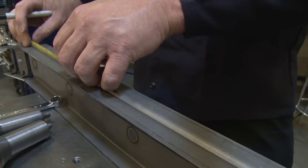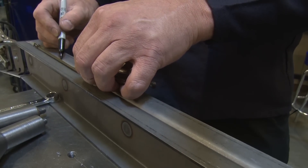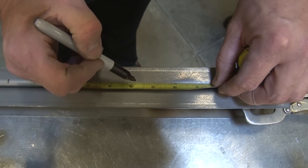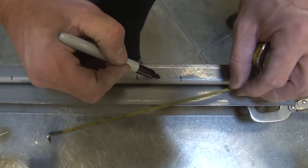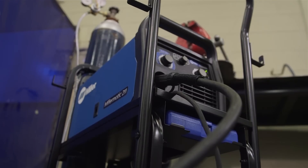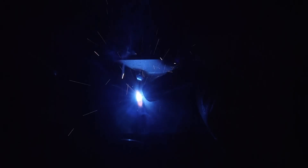Everything gets plug welded, then everything gets marked out and gets welded in a sequence so the heat stays equal in the whole piece. We'll be using the new Millermatic 211 to MIG weld these truck arms. We'll be using .030 ER70S-6 wire with 75/25 argon CO2 gas.